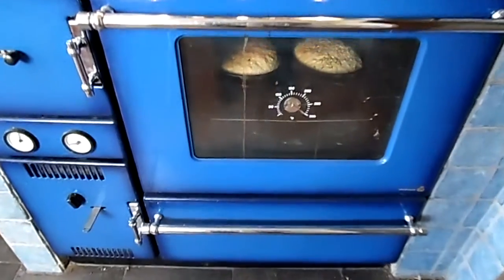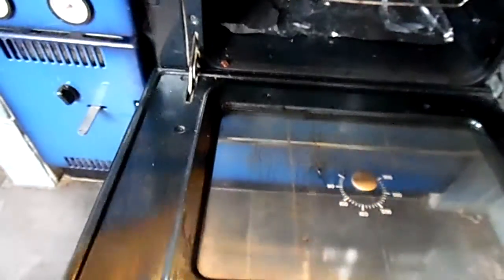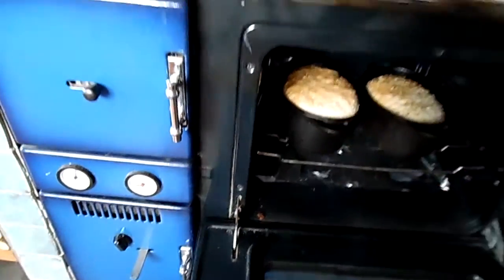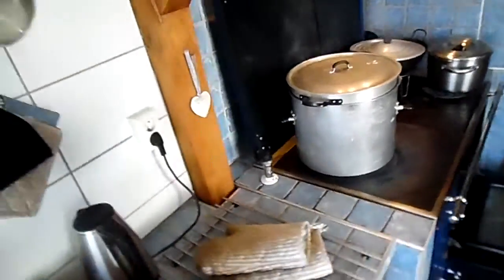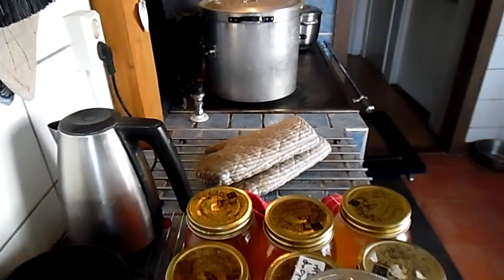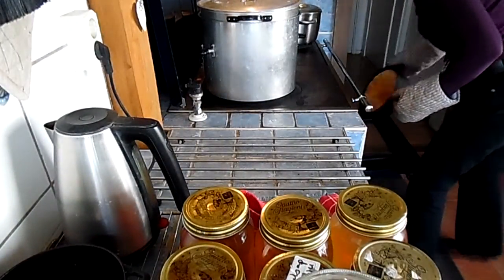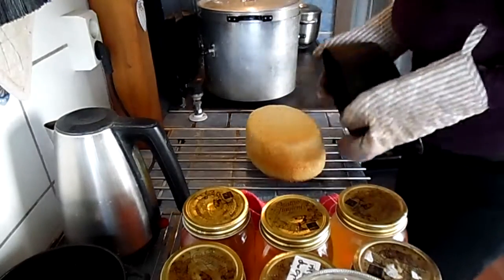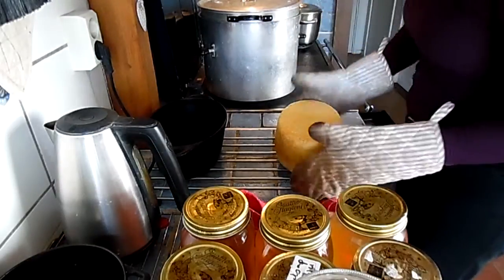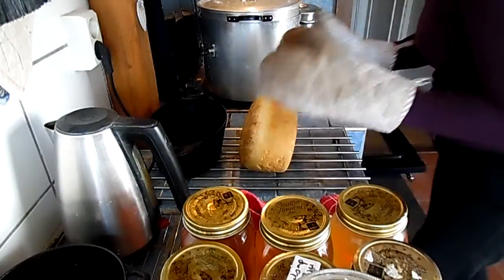25 minutes became 30 minutes, and it looks like the bread is okay. I'll open the door — a lot of heat coming out. They're done. See how easy it is to get it out? It's exactly the color I want. You can make it a little darker if you want that.